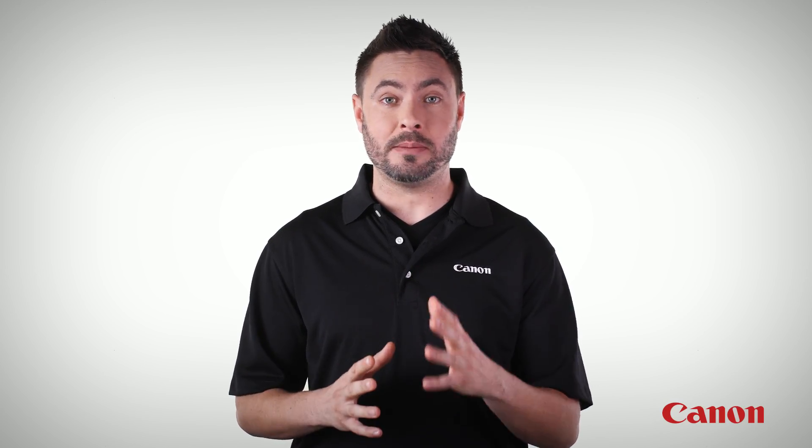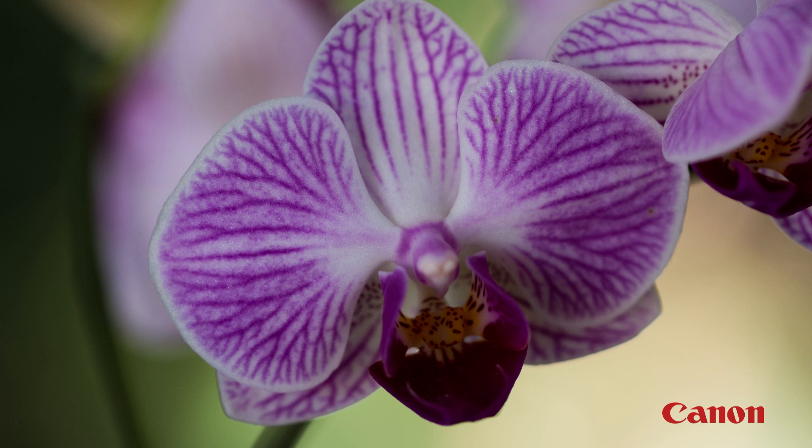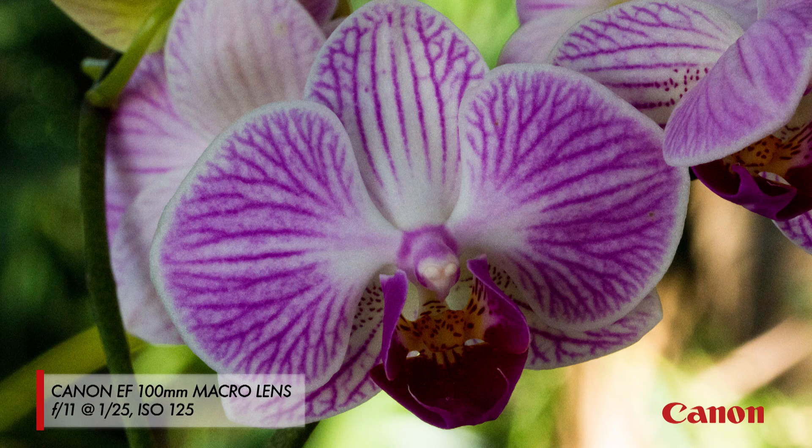Next, the lens apertures you use can be really important. Let's say you're shooting a flower at a wide open f-stop, like f2.8. Even though you're focusing on one part of the flower, not only does the background become out of focus, but the rest of the flower itself can quickly become out of focus and blurry too. So you may need to use an even smaller lens opening, like f11, or even higher to bring more of the flower into focus.